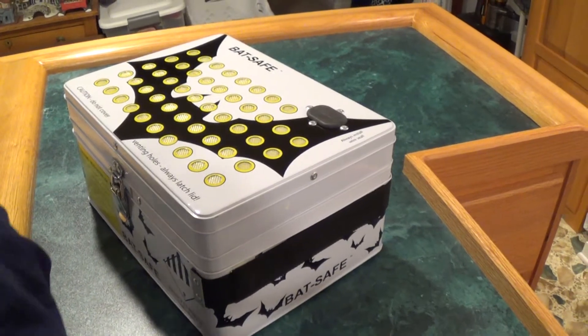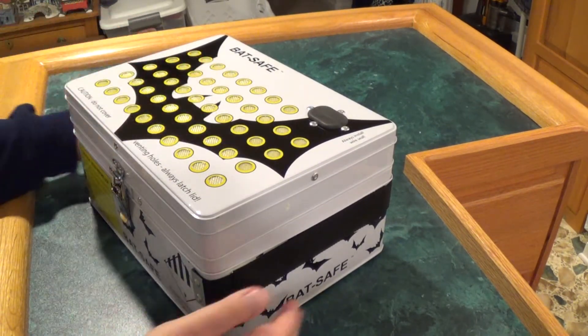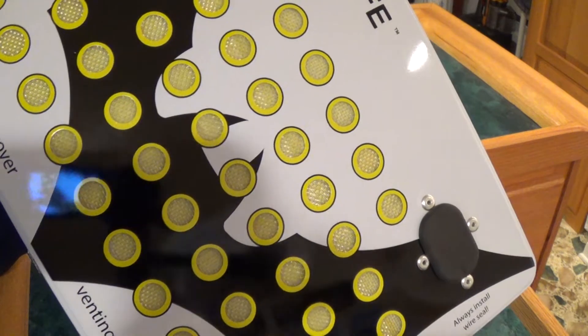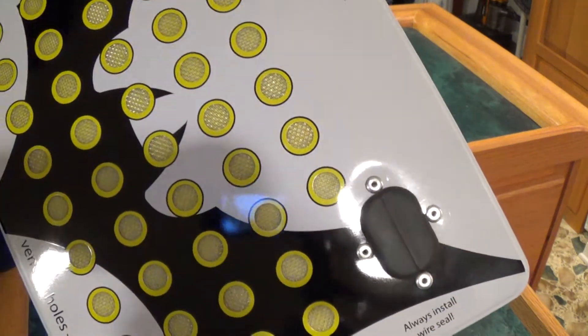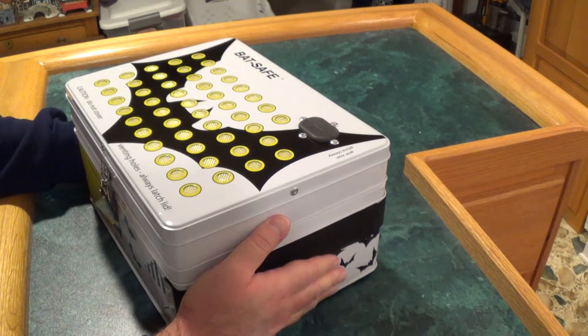On the top you can see these little vent holes, and that's for — gosh forbid — you do have a LiPo fire. I've seen videos of them testing this and the smoke comes out just a little bit. It contains most of the really nasty stuff and protects your house and everything in it.